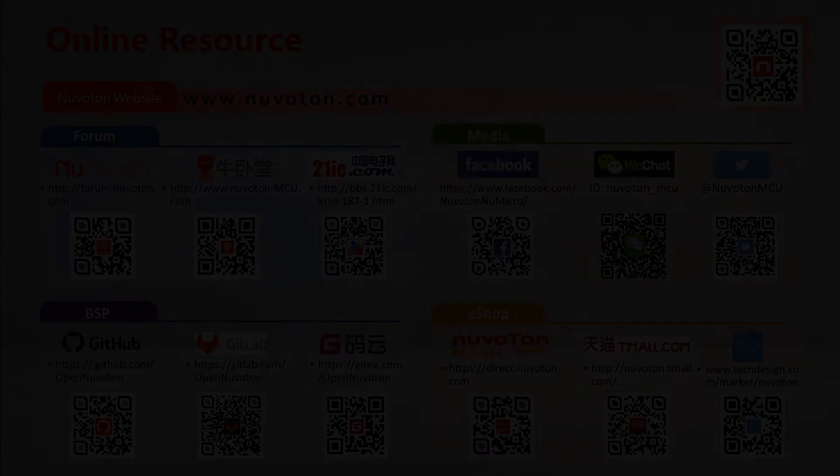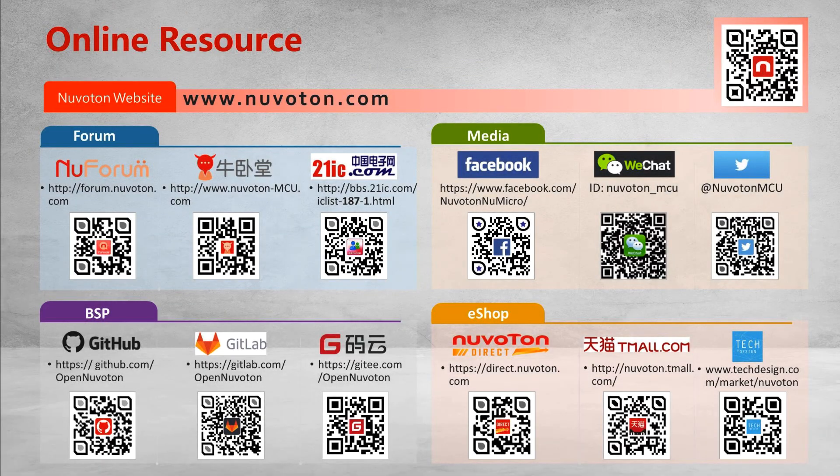That's all for this tutorial. Thank you for watching. Welcome to subscribe to our channel. If you want to get more information, please contact us.